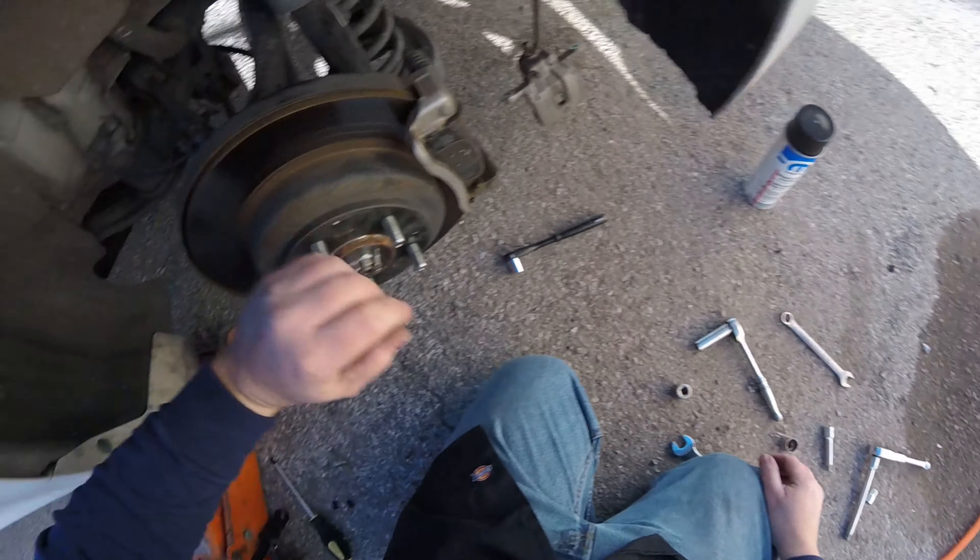Wheel back on in three, two, one — and the wheel's back on. All we've got to do now is drop the jack, head over to the other side, and work on that side. I'm going to go ahead and set up a camera for a time-lapse, so y'all just sit back and watch.